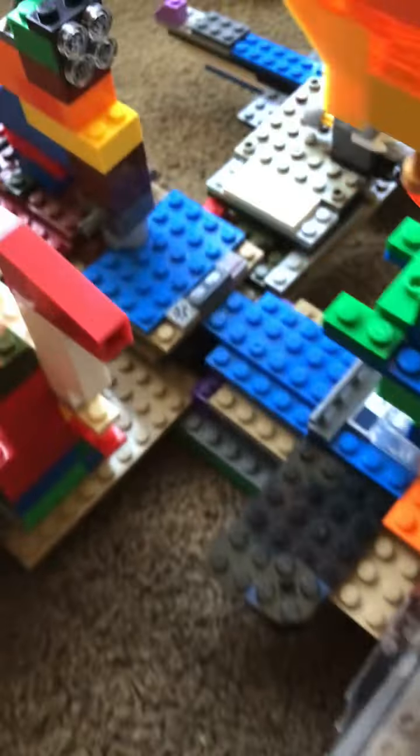Up here is an Emperor's Throne Room, and another Emperor's Throne Room is down here — but that's more of a control place, you know. That's a control place with a bunch of control panels.